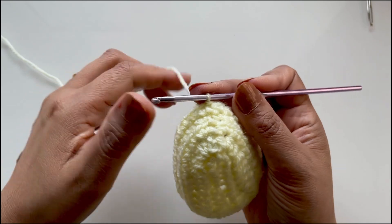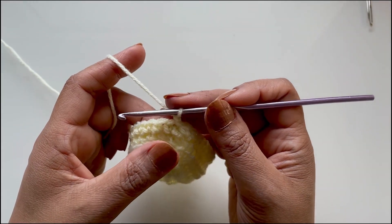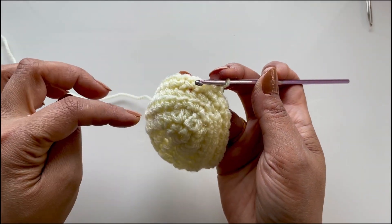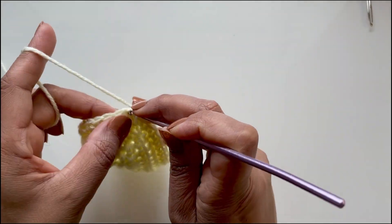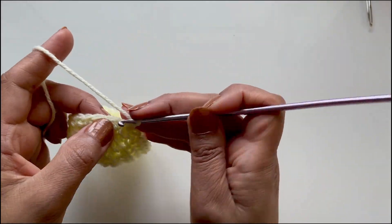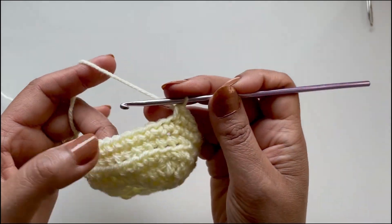Next round: chain one and we will do 11 single crochets — remember we work 11 that way and when we finish it's always 10. The first single crochet goes straight in there. Do 11 single crochets for this round — one, two, three — and meet me at 11.